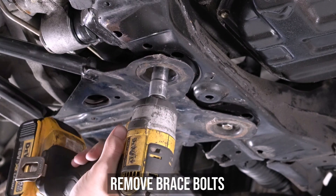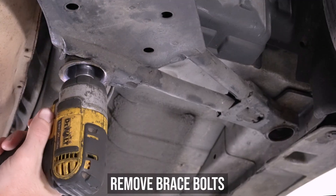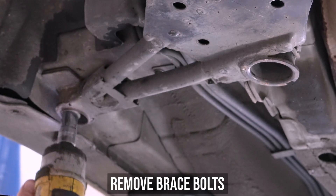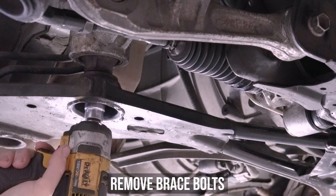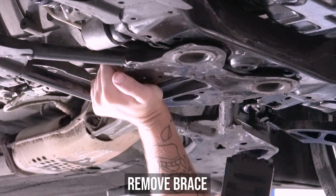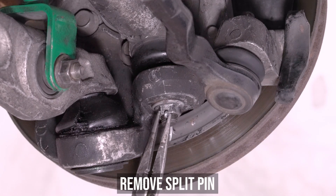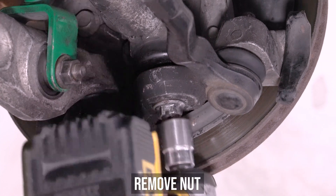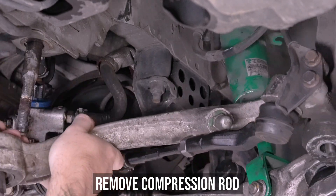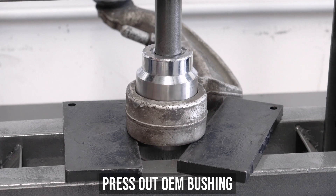Let's quit talking and install the damn thing already. Start by removing the front brace bolts from all over the bottom of the car as seen here — these things are all over on both sides of the car. Once all of those bolts are out, strong arm the brace off. Maybe do a few curls with it for the gains, then head over to the knuckle and remove the split pin from the bottom nut of the compression rod. Now zap that nut off, which will allow the removal of the OEM arm as seen here.